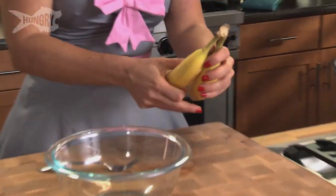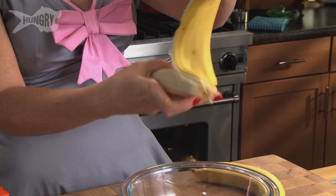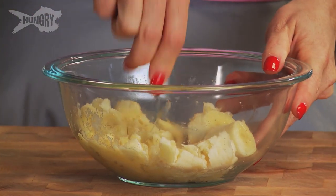We're going to split up here — you're going dry ingredients, I'm going to do wet. We're just going to take two really ripe bananas. We want about a cup of mashed bananas. We want to mash them so they get really incorporated into our cake. You don't want any chunks of bananas; you just want that nice banana flavor throughout.